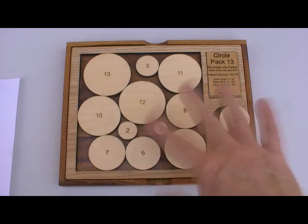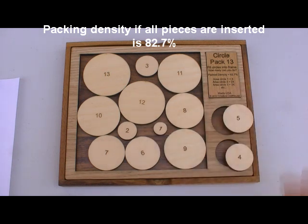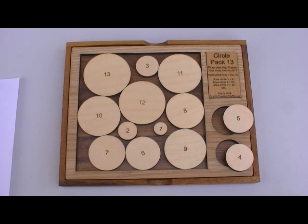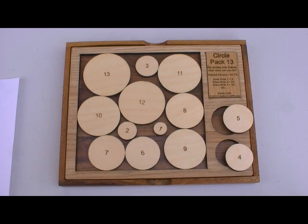So your goal is to get them all in here. It will come unsolved. Discs 4 and 5 will fit into these openings, so you're not seeing the solution, though it will come with a written solution. It's very difficult — these just fit in. The precision required to make this is extreme. These pieces need to be laser cut in order for this to happen.